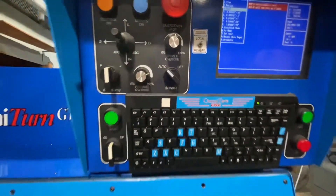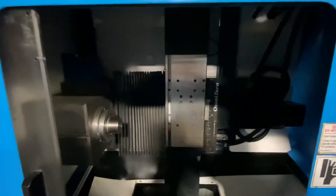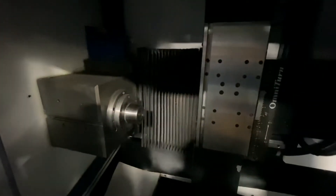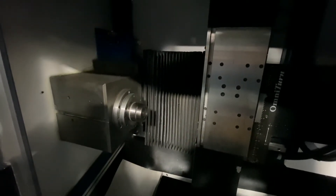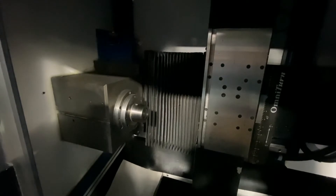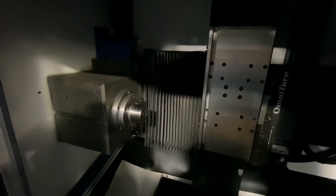I'm going to run the machine. Put your C-axis in both directions, slow it down, speed it up.